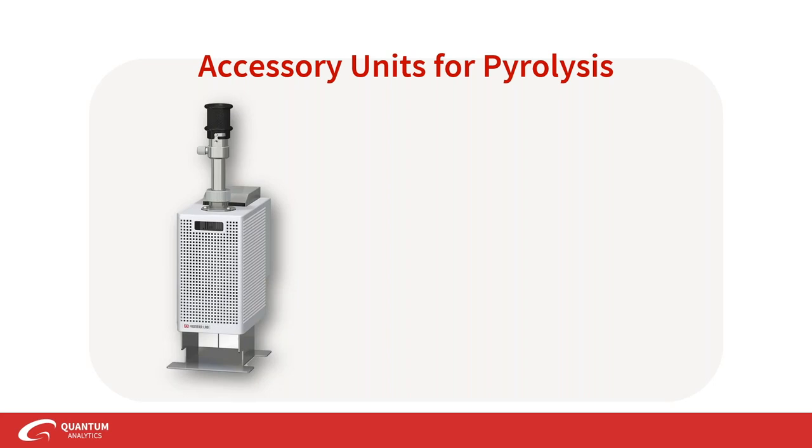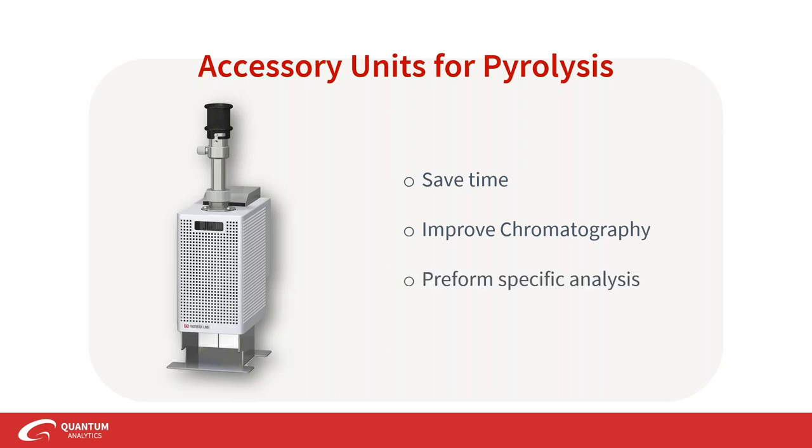We begin with a picture of the Frontier 3030 micro furnace, which is a great capability for chromatography applications. Accessory units really augment this performance because they save time, they improve chromatography, and they can perform specific analysis. Before we get into the actual accessories, let's do a little review of the pyrolyzer in general.